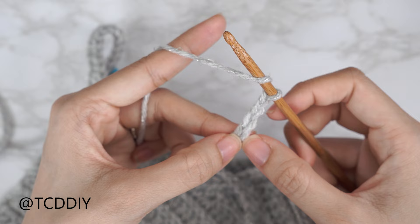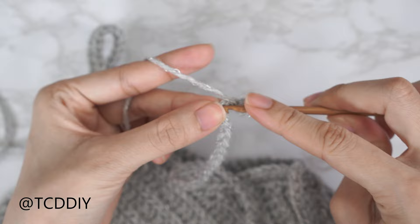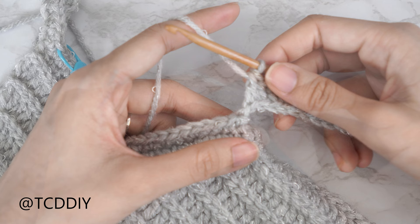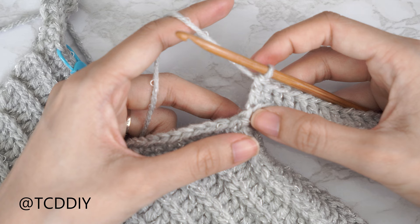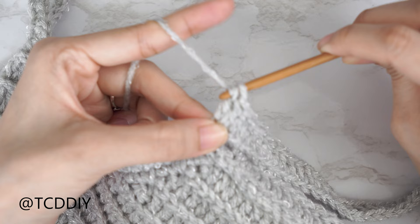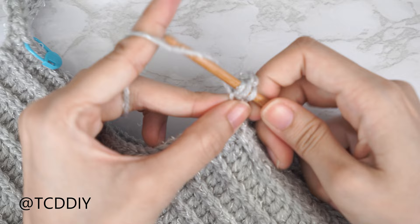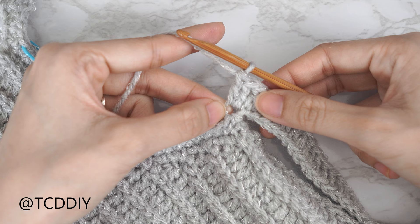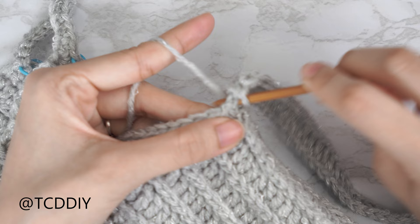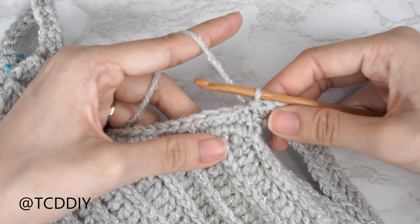Now that we have our chain, we're doing a double crochet row back. Block off that last chain and do a chain three — that's just our turning chain. Yarn over, preparing for a double crochet, and double crochet into that fourth chain from the hook. Continue putting one double crochet into every chain until one is left. Into that last chain, do an increase of two: one double crochet into the last chain, then a second double crochet into that same last chain.